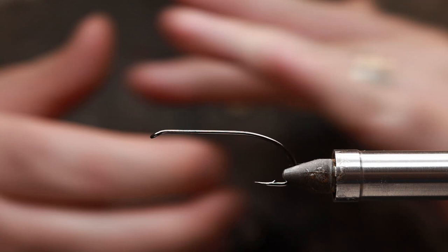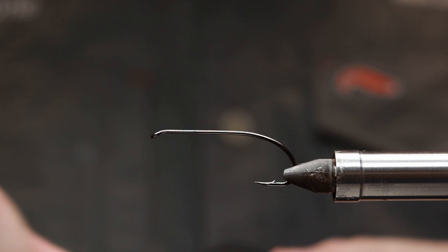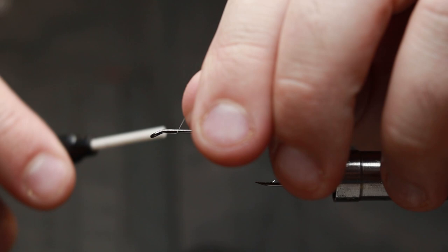This is a variation of the Blue Charm. The hook I'm going to be tying on is the RX Bomber hook, size 2. The thread I'm going to be using is Uni 8/0 white, so I'll begin by putting a bit of wax on the thread and starting a few millimeters behind the hook eye.